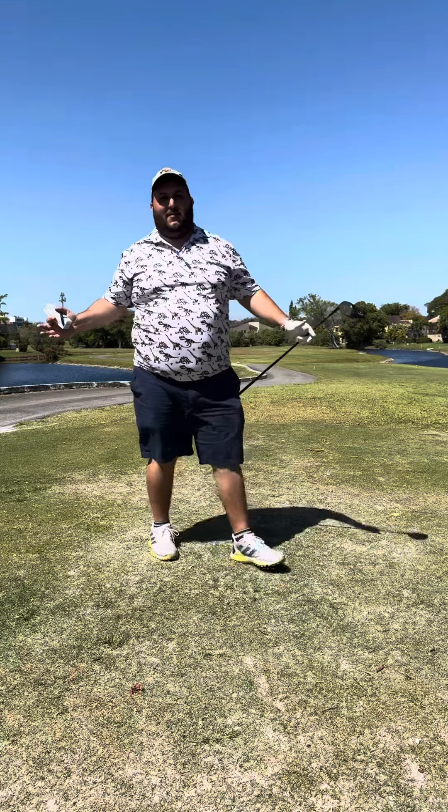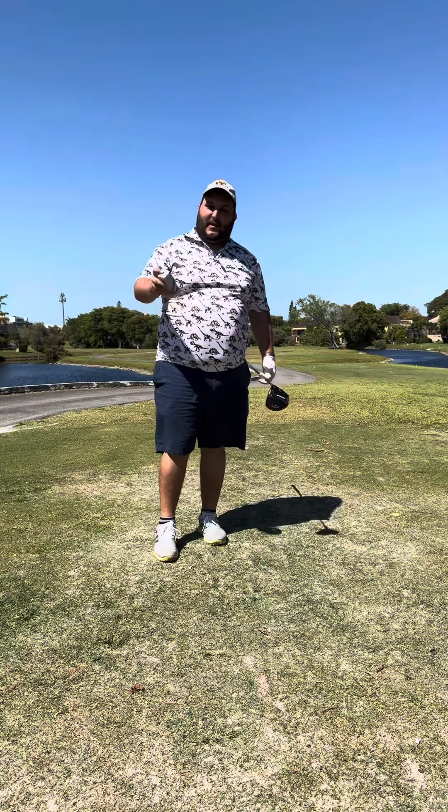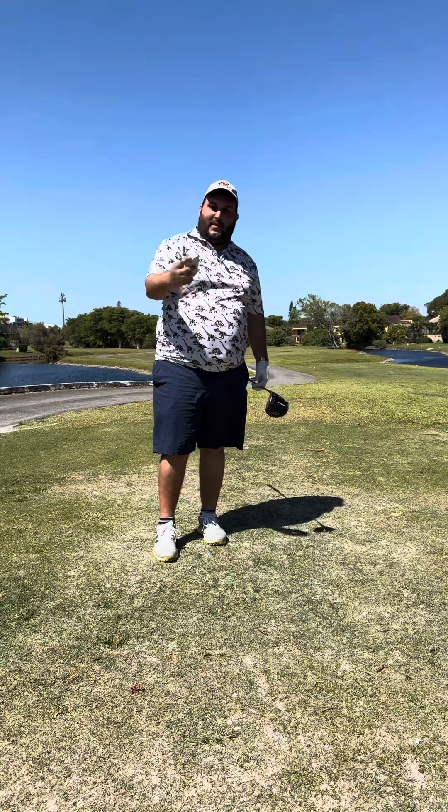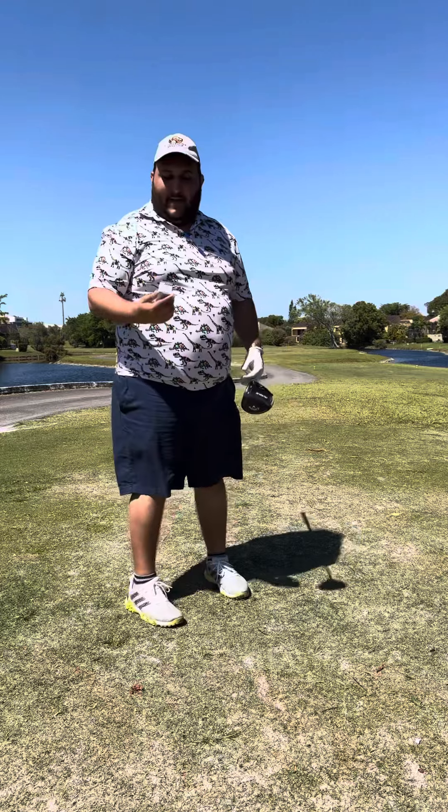Hey guys, I know it's been a minute. Welcome back to Tony Tries Golf. We're going to play Costa hole one. Thanks a lot to Legato — we're going to be using their balls today, the Legato LTX 3085. Let's see how they play.